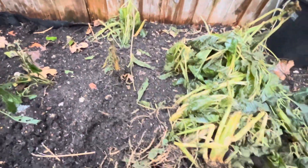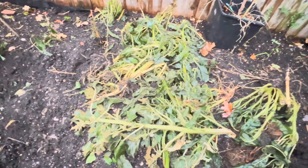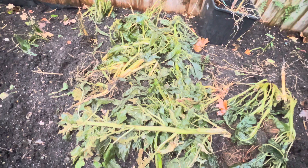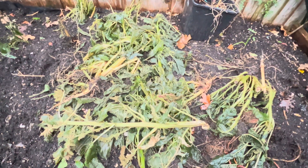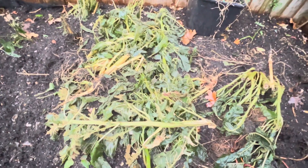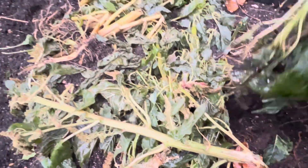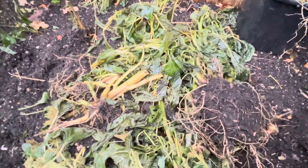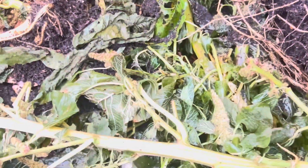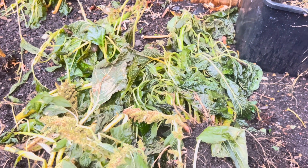The winter frost gets to it. It doesn't do well in the cold, not like other plants that will survive in the cold — callaloo doesn't. These are all the plants; remember those five-foot callaloo? There they are. They don't do well in the winter at all.